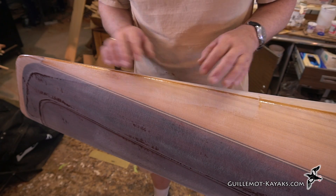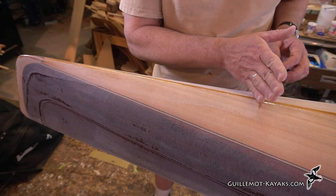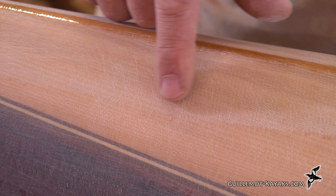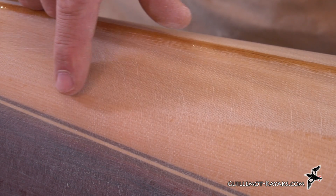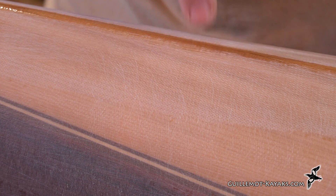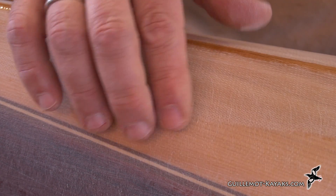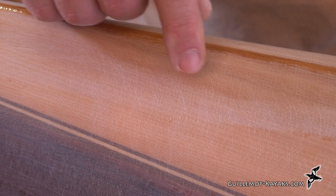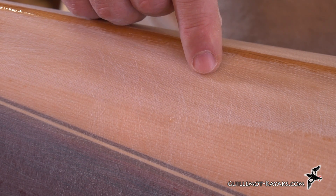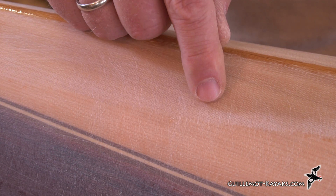I want to talk a little bit about what's going on right here. I have a piece of bias tape that's come up from the stem, wrapping around, and ends right here. There's a lot going on at this spot. You can see where the edge of the bias-cut cloth ends right here — there's a slight change in tone. In order to get this to blend in, I've had to sand deeply into that cloth. But right here along the keel line, I haven't sanded it at all — I want to keep as much fabric between the rocks and the boat as possible right along the keel line.